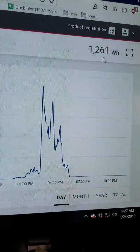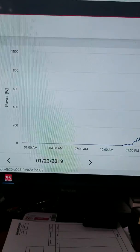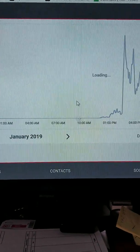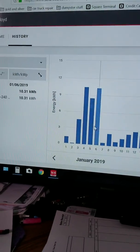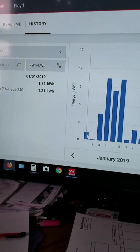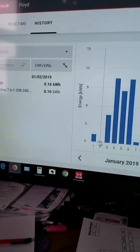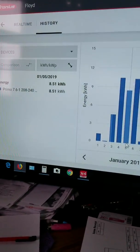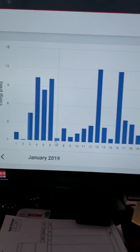So yesterday we made 1,261 watts — or 1.2 kilowatts. Here's all my days for the month. I live in Cedar Springs, Michigan, north of Grand Rapids. January 1st: one kilowatt — hardly even turned on that day. Then four and a half, ten and a half, eight and a half, 10.3 kilowatts — just different days.